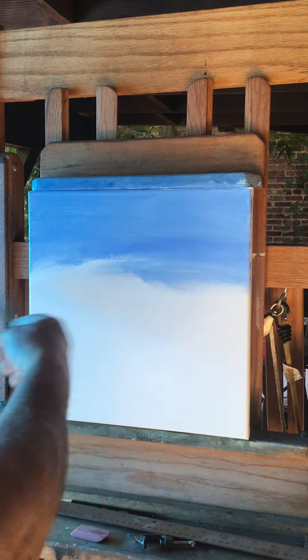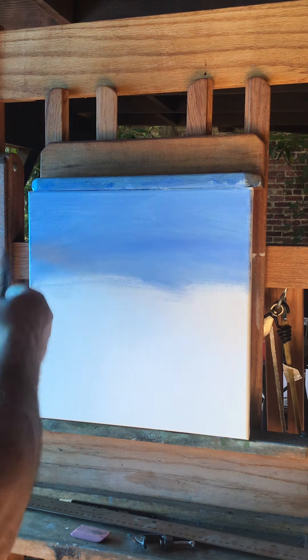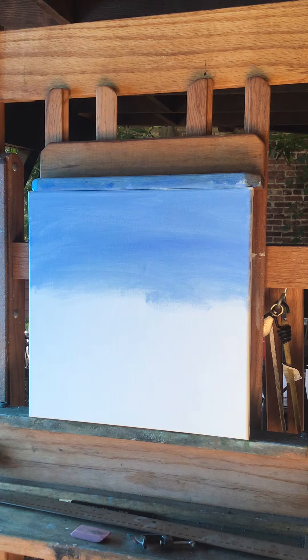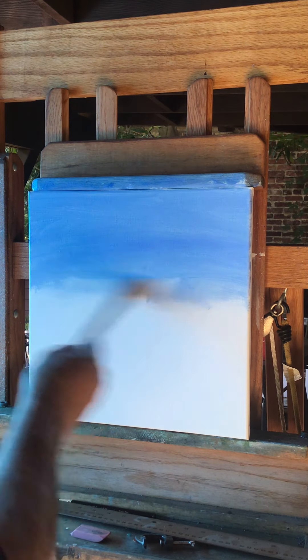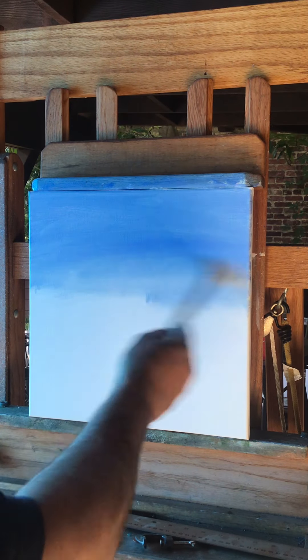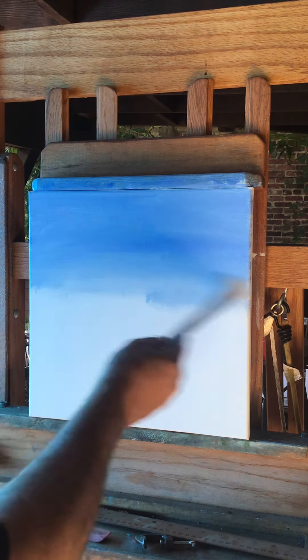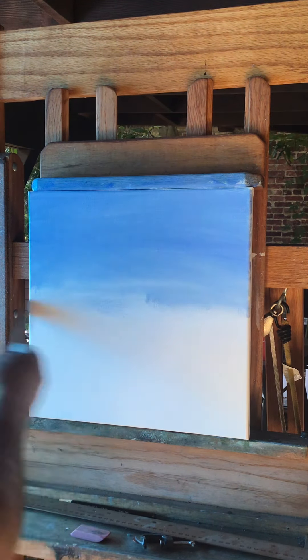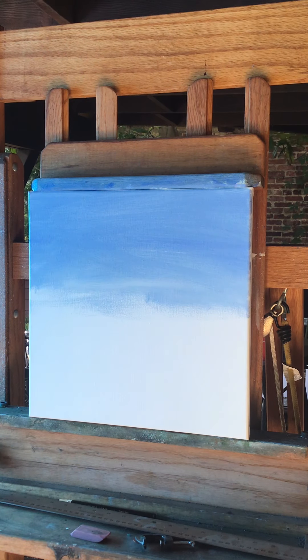Everything's just going to be like swipes of the brush — that's what I'm going to try and do. We need to get the sky up there, so I'm going to lighten up the bottom of the sky here just a bit. I'm just using the earth tones. All right, there's the sky — I'm going to make some water.